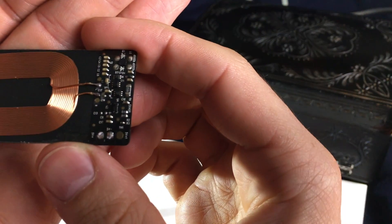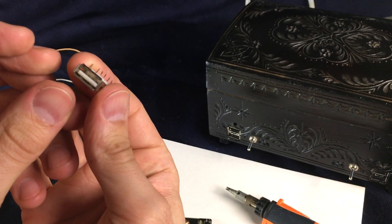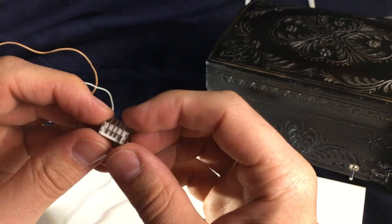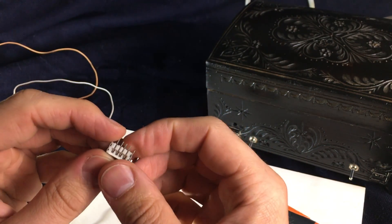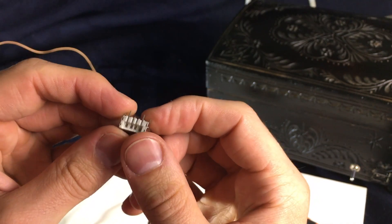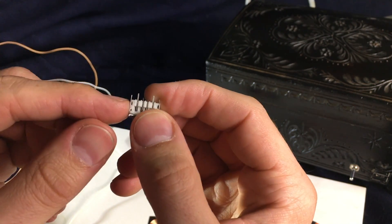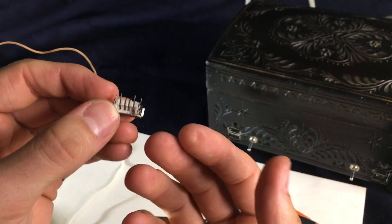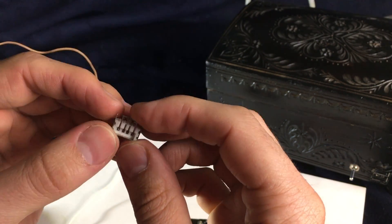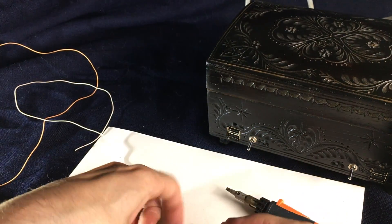Easy peasy. We have our USB connector, which we want to connect to it. We are just interested in the power ports, so we can neglect the ports in the middle. Viewed from the back in this direction, this is plus and this is minus. We're just going to connect them.